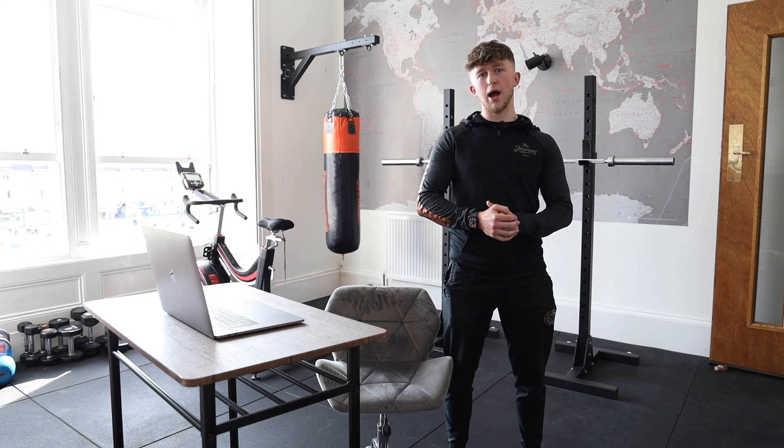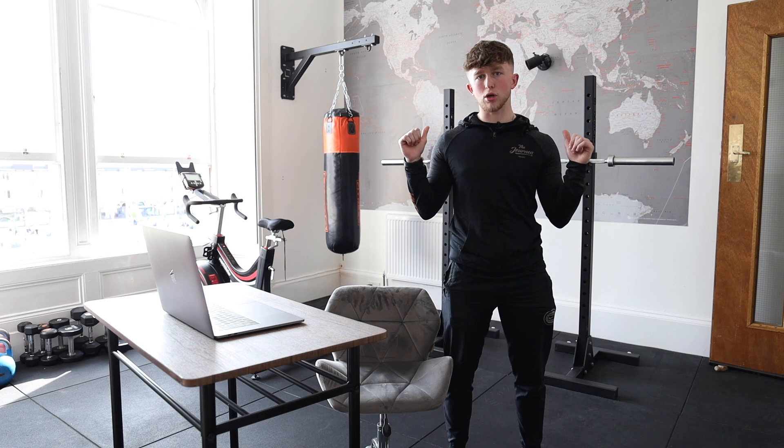Hi guys, Jack from The Journey here and today we're going to be looking at three ways you can improve your upper back posture.